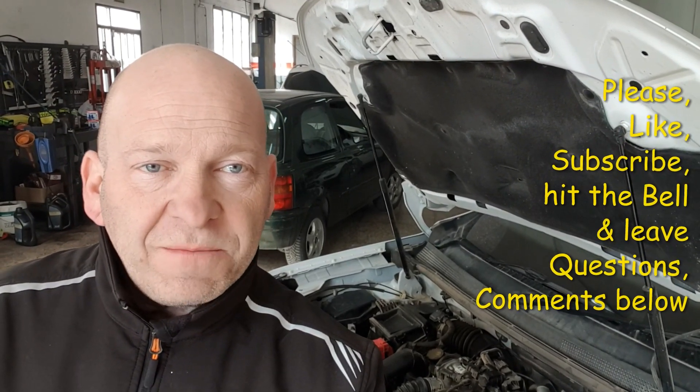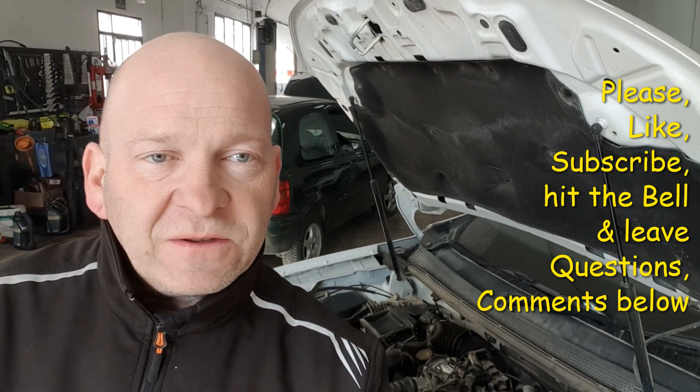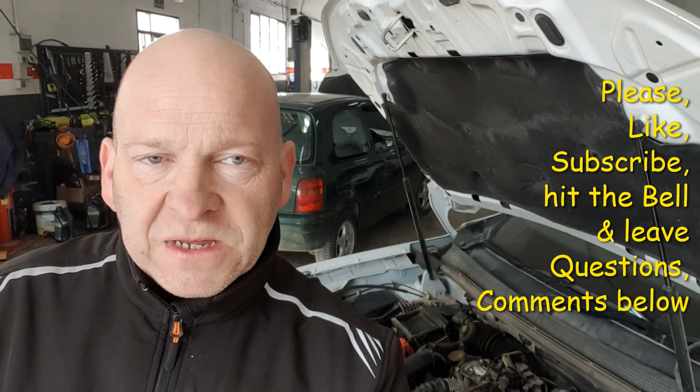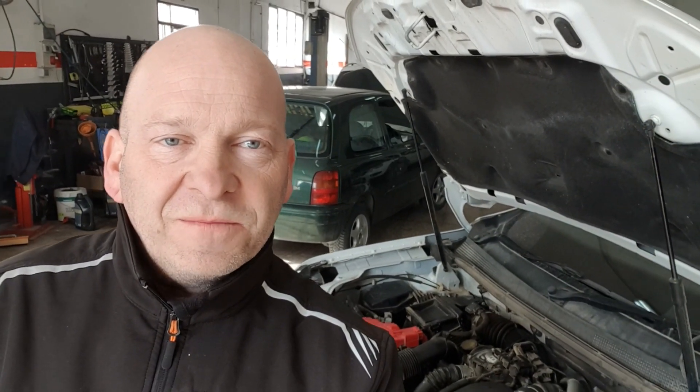So it's a pretty straightforward job. I know I've shown it before but people seem to like these videos. Hope you enjoyed this one, thanks for watching. Please subscribe, like, hit the bell to get notified when the next videos come on. Any comments or questions, leave them in the box below. Thank you, we'll see you next time. Bye.